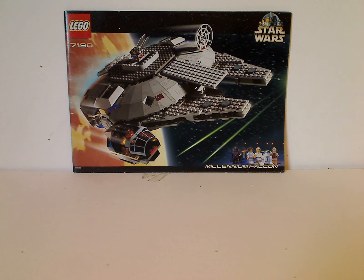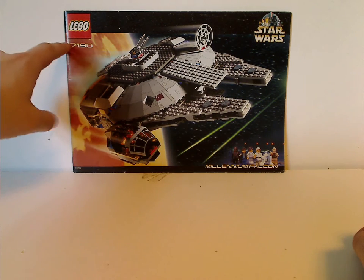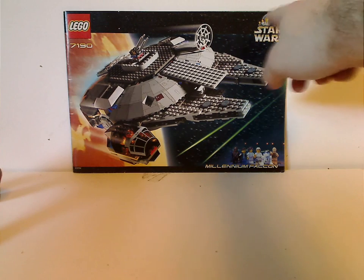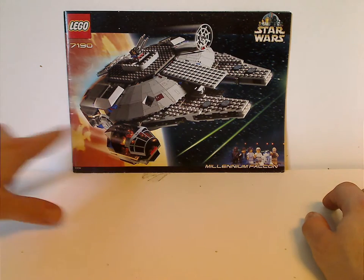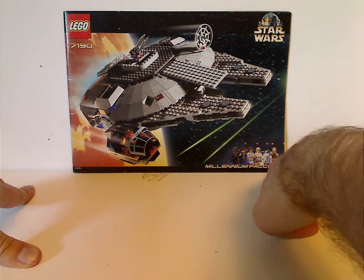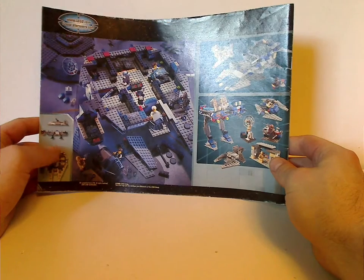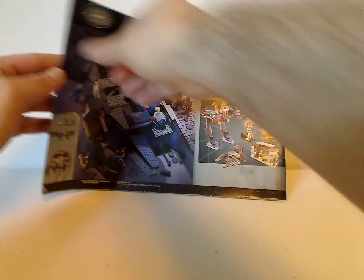Today's set is the original Millennium Falcon from 2000. On the front of the large manual you'll see the LEGO logo, set number 7190, it has the Star Wars border seen until 2001, a picture of it flying off of Tatooine, then all the minifigs included. On the back it's kind of broken up with all the dimensions and some of the alternate builds.